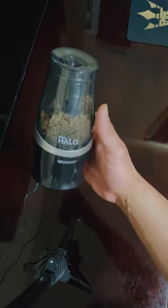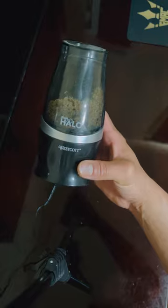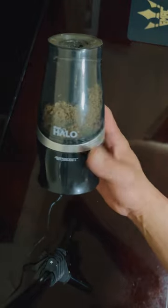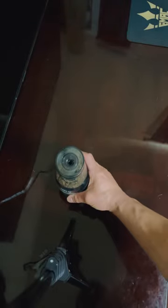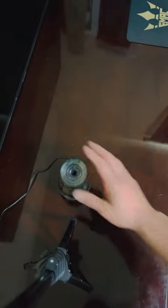I'll provide a link in the description. I got it at Costco and I think it was like 20 bucks. But yeah, all right guys.